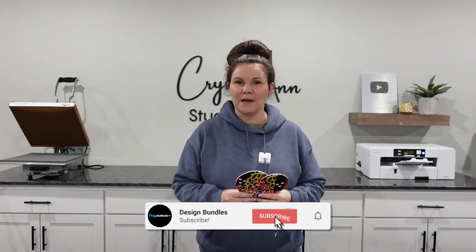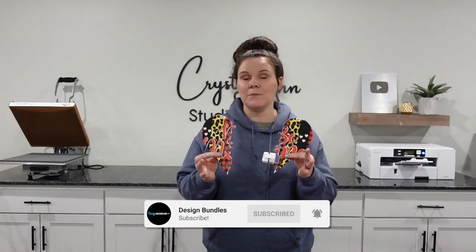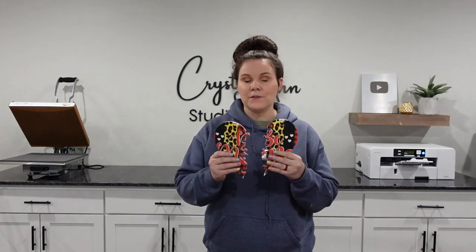Hi guys, it's Crystal with Design Bundles. Today I'm going to show you guys how to sublimate a felt puzzle. This is a heart-shaped puzzle, which will be perfect for Valentine's.